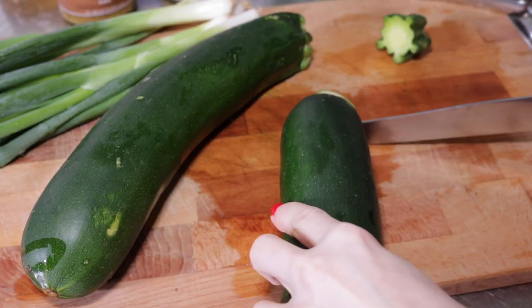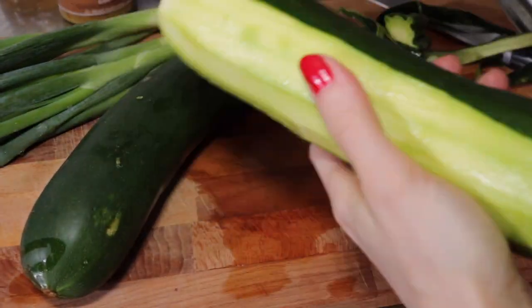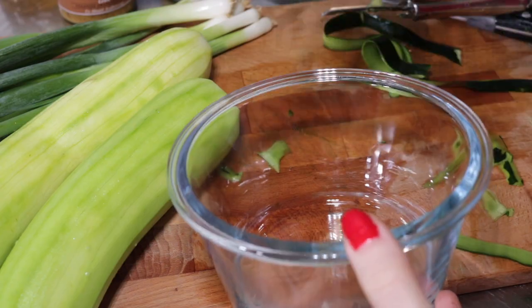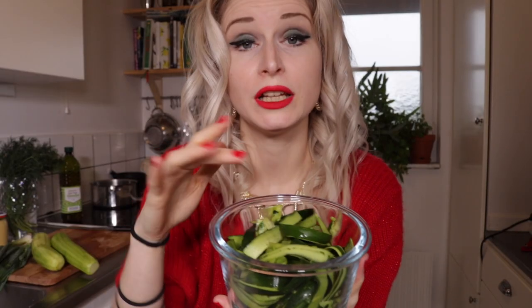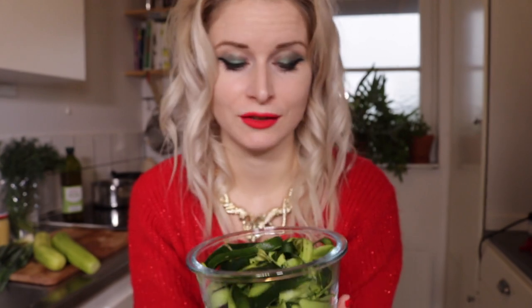What we're going to start with today is to peel the courgettes. Once you're done peeling, don't throw away the peel, because that is great for making sandwiches, adding to your stir fry, or your salad. Let's not waste any food — keep it in your fridge and use it.